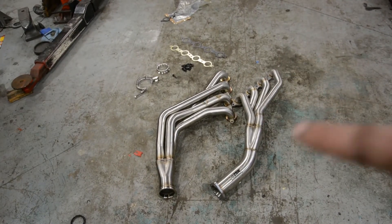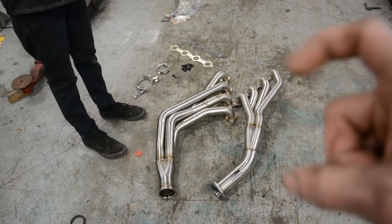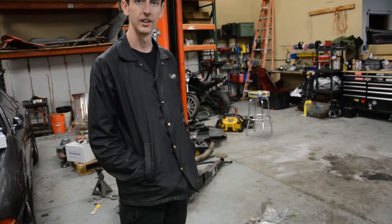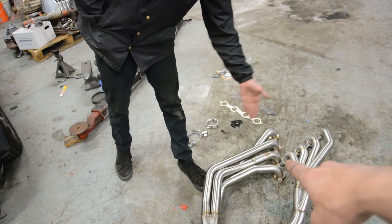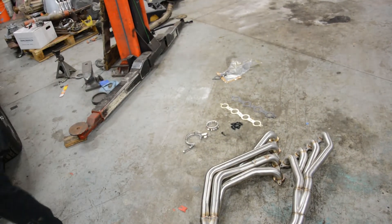We tried to go ISR to save some money but ended up going SICKI because we had to. So if you have a 180SX, Skyline, Silvia, or anything right-hand drive and you want to put an LS in it — do it — but just know that you have to buy the SICKI ones; the ISR ones don't fit at all. Trust us. Thanks for watching.